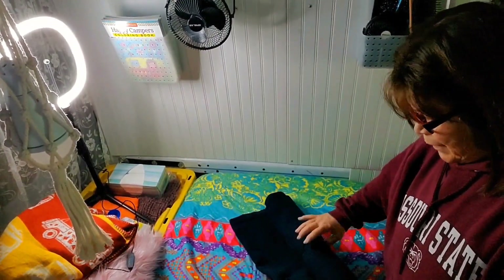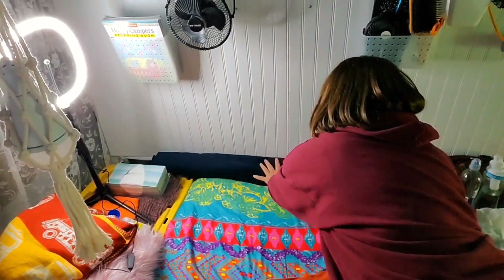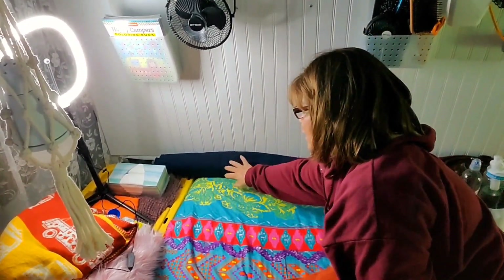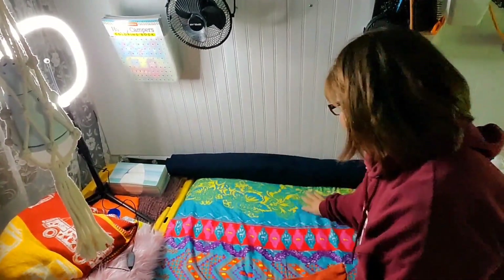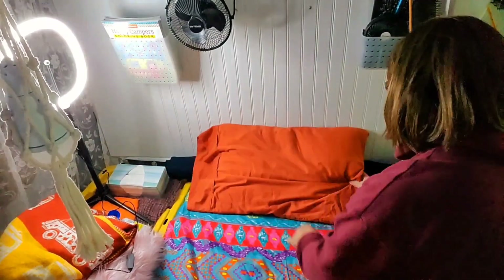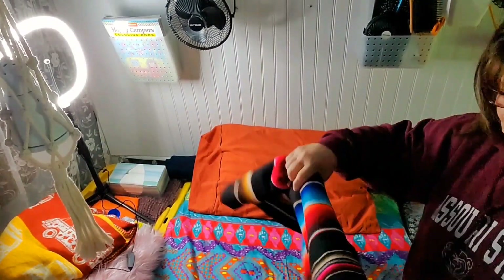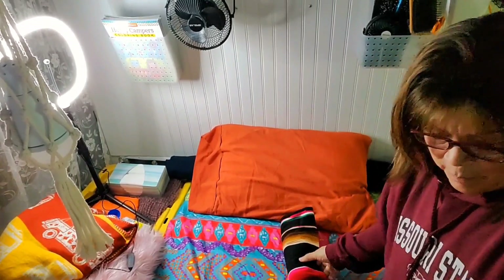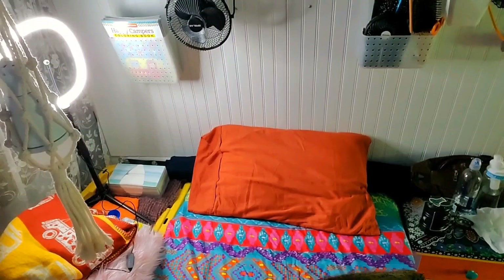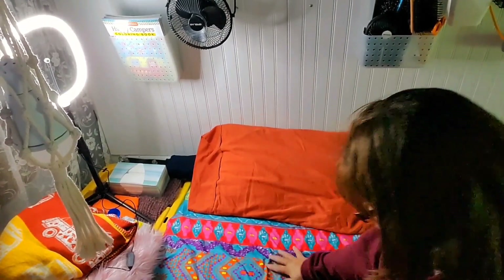I roll these blankets up — this is my electric blanket. I roll it up and put it right here; I think it helps cut a breeze from the coldness. Then I roll this one up too and put it at the foot of my bed. It all depends on where I put my head because of the angle of the van — if it's not level, it depends on where I put my head.